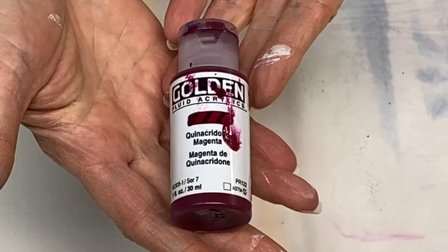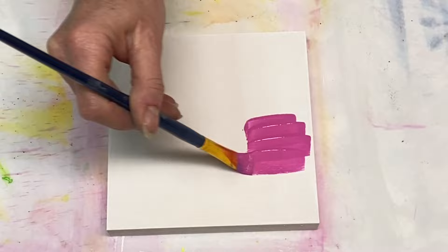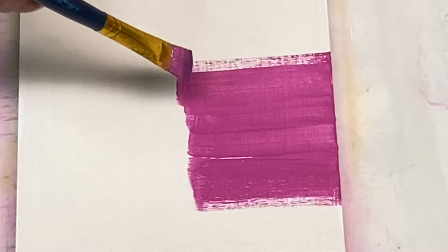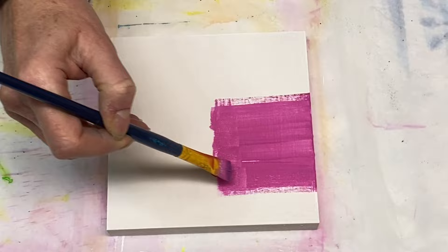It looks like this is all dried and we're ready to move on to the painting process. The first color I'm using is Golden's Fluid Acrylics — it's Quinacridone Magenta, which I absolutely love. It looks lighter because I had mixed this probably with either white or gesso, most likely gesso in this case.